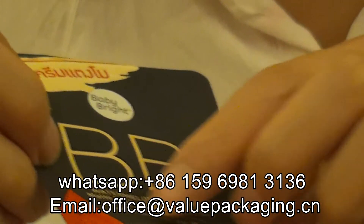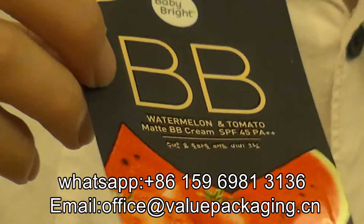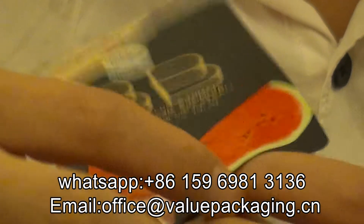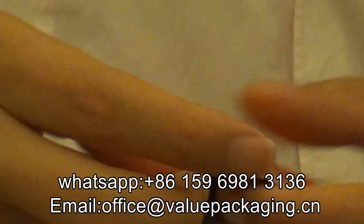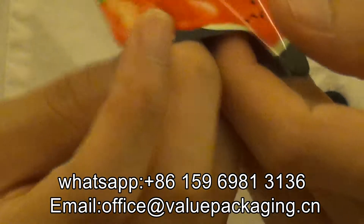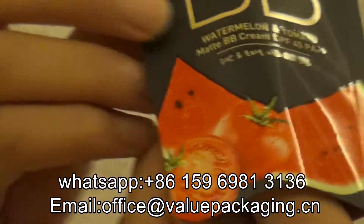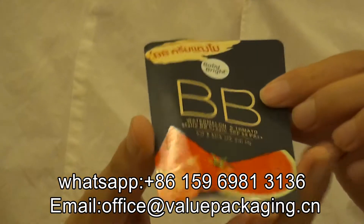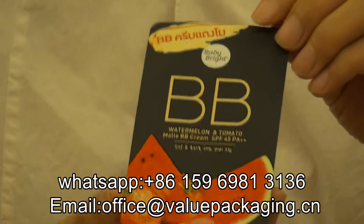It is with very good visual effect for the pouch. And the pouch, it is aluminum foil that will provide the best barrier performance against outside oxygen or moisture. This is a really good small pack intended for packaging BB cream.